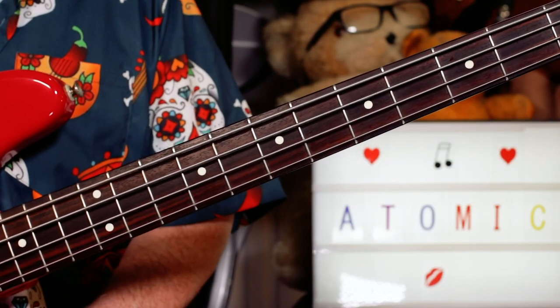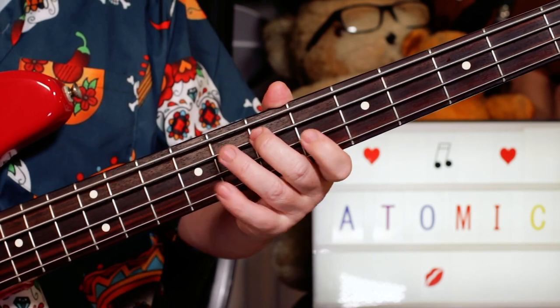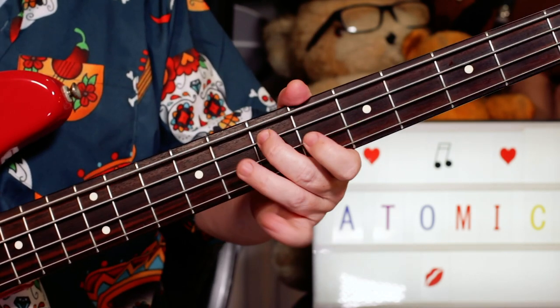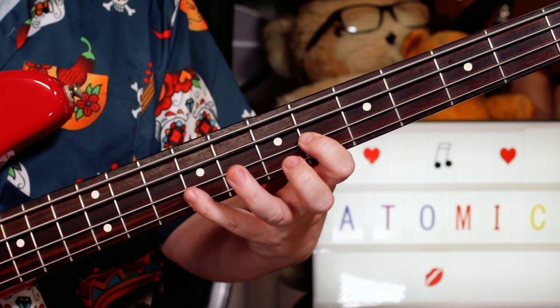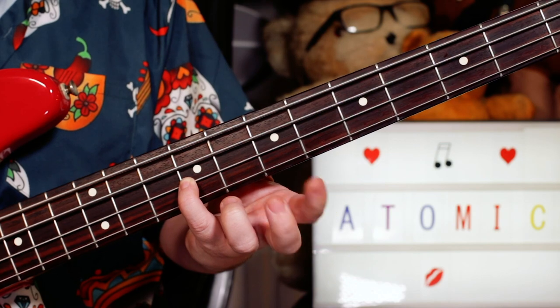Over the E chord, I'm playing an E on seven. And then just adding G sharp and B as chord tones on six and nine on the D string.